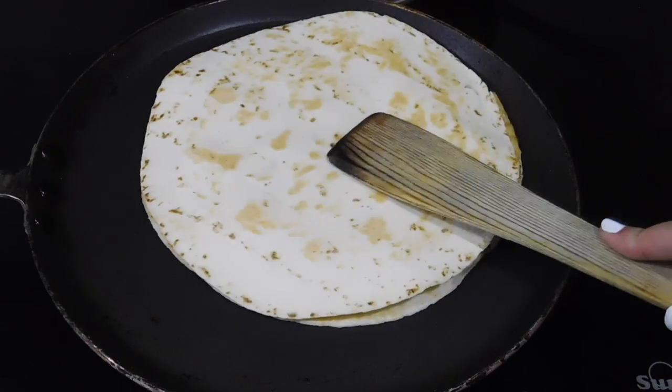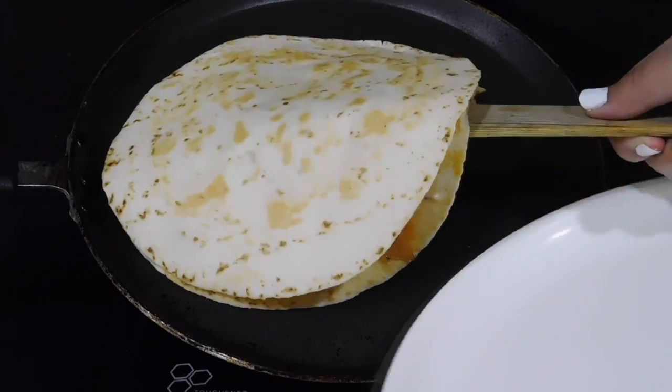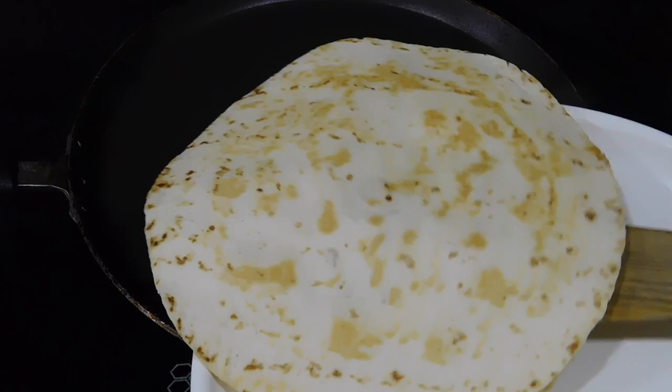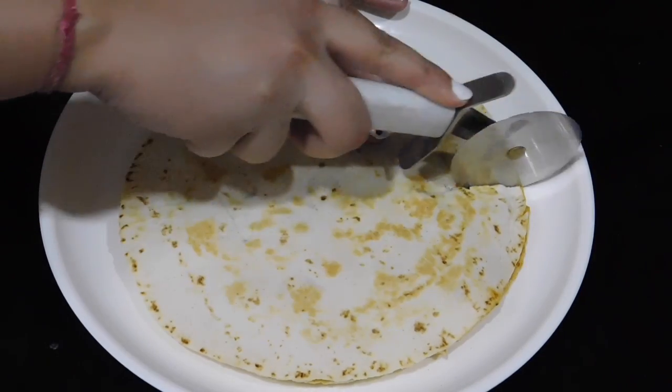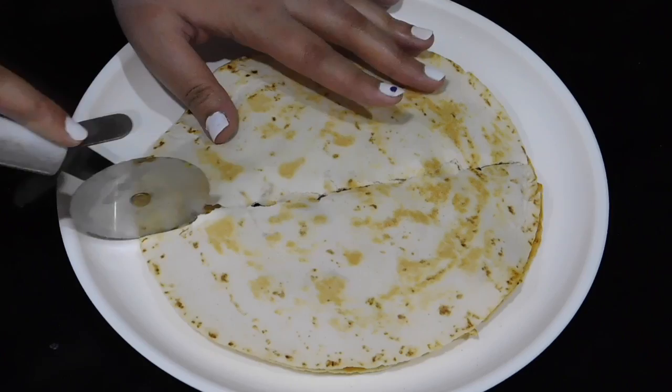You could also use a panini press — since I don't have one, I was using this pan. Once it's golden brown on both sides, it's done. It would take about a minute or two on each side.